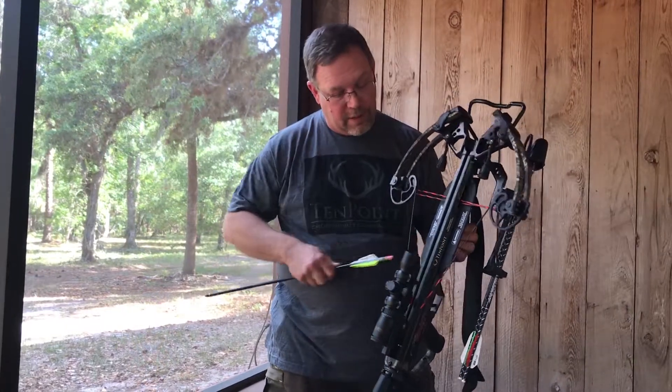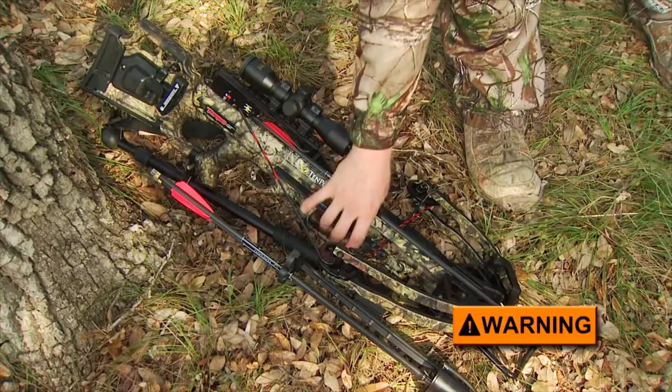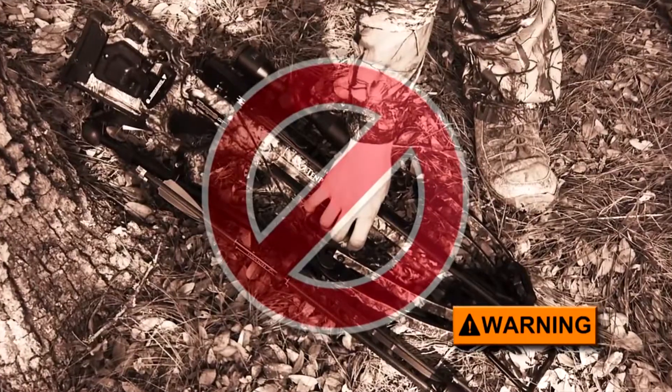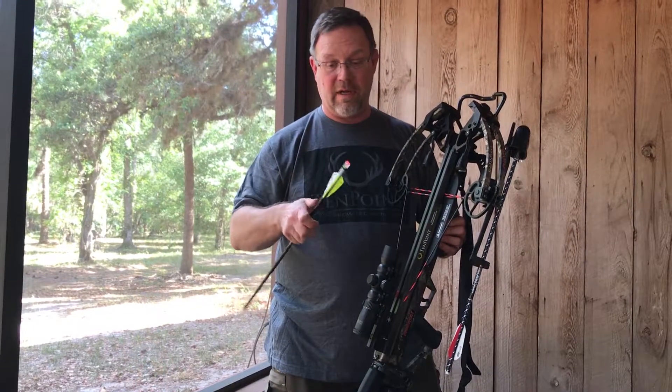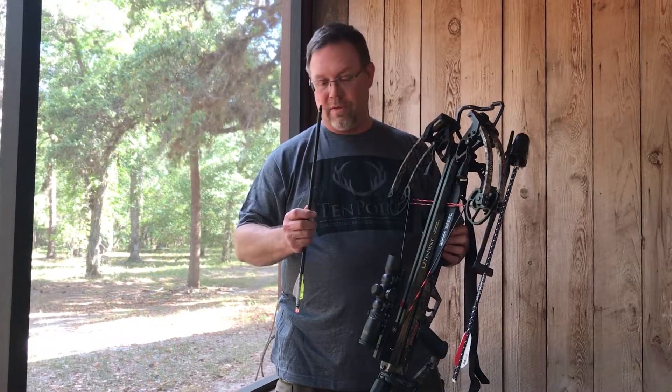You grip these properly and they're going to protect you. You never want to put your fingers in line of the string to grab the bow or do anything else — this will work like a guillotine and just cut everything straight off without a moment's notice.